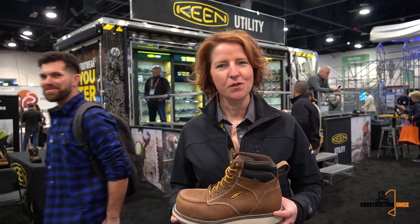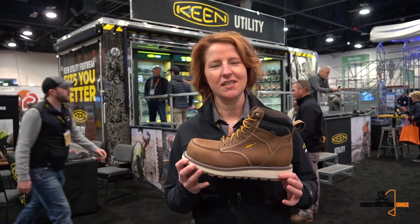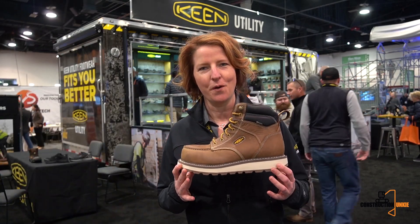Hey everybody, Robin Skellings here with Keen Utility. I want to walk you through some of our newest entries into the market for work safety footwear.